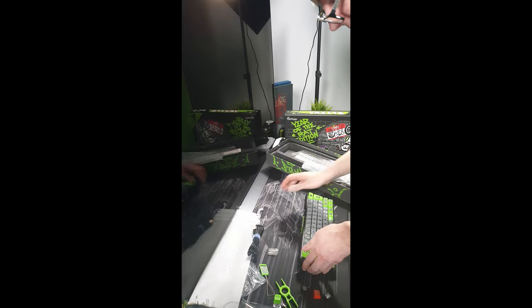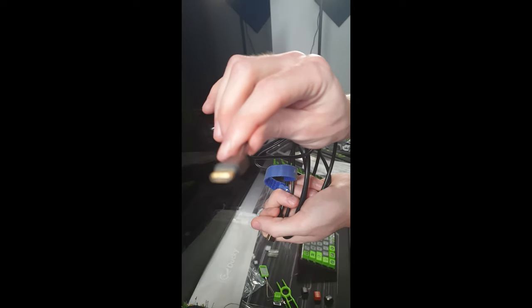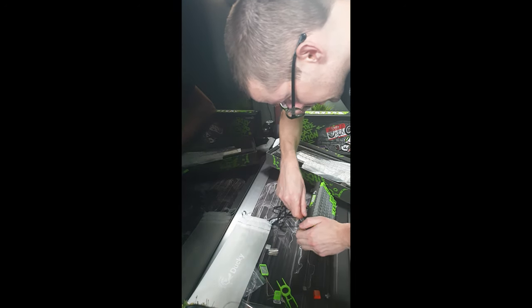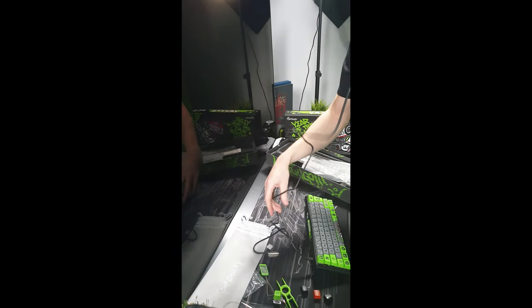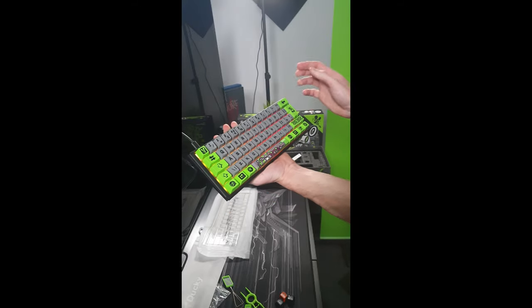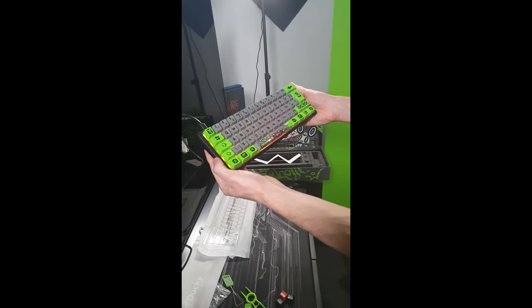Should we plug it in? I think we must. So as I said, it's USB-C. We have the USB-C port right here. As far as I know, with Ducky keyboards you can actually get custom cables, so it doesn't have to be this black one — you can get others, which is cool about Ducky keyboards. All right guys, we just plugged in the keyboard and the RGB lights are on and they look amazing. I wish the keycaps were shine-through, but they're not — but it actually looks awesome anyway.